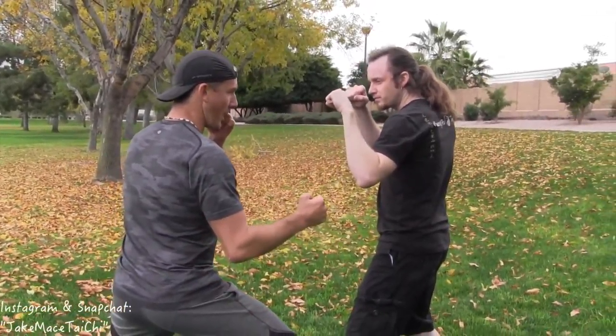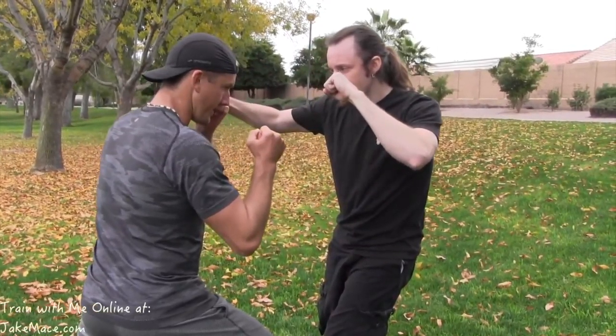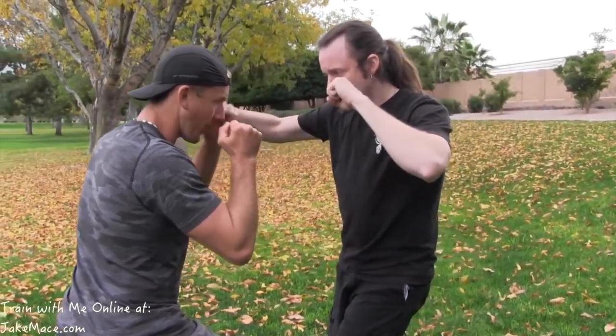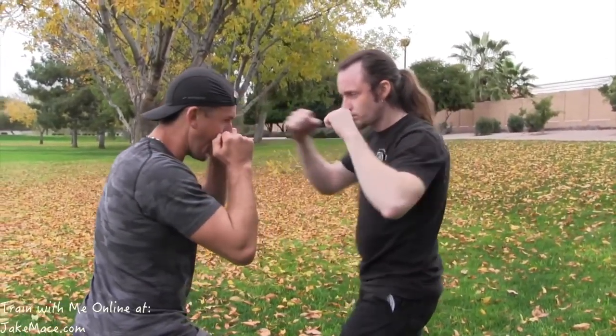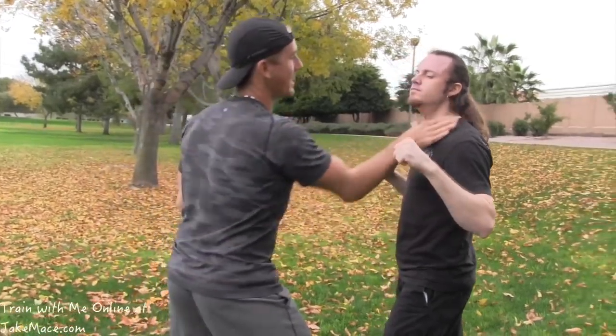I start this move from a nice strong stance, rooting my legs to the ground. When my opponent goes into a right hook toward my head, I stop it right here. Very little arm motion — use the forearm and make sure you turn the body a little bit. Now at the same time, I'm going to use this snake hand, the V part of my hand right here, to stun him right in the neck.